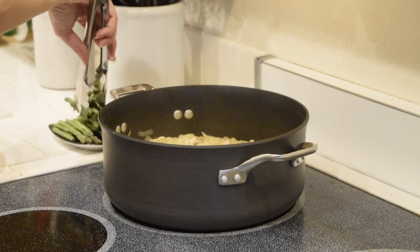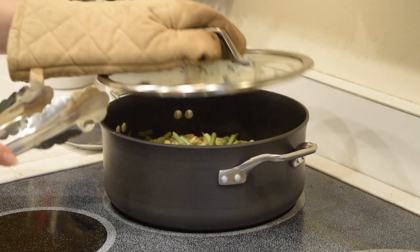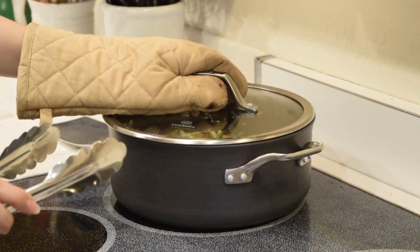Scatter the asparagus on top, cover again and continue cooking until the asparagus is bright green and tender.